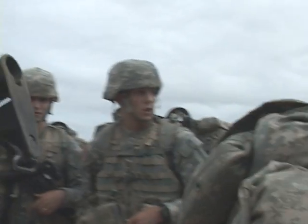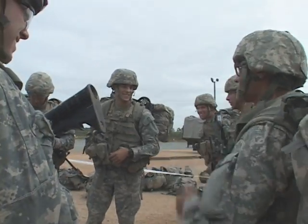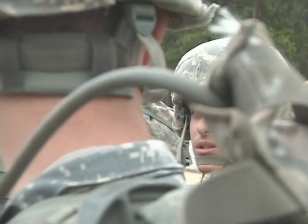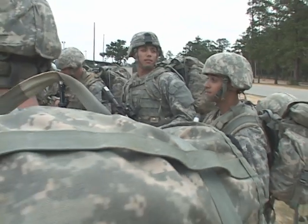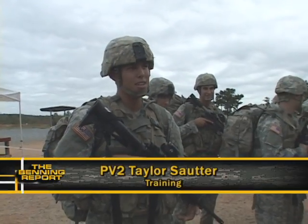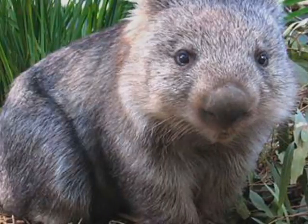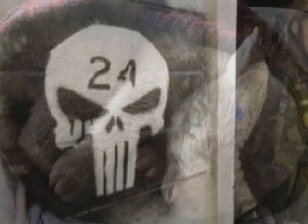It's another early morning at the range and this 16-man squad is revving up for today's basic training event as they warm up with conversations about their platoon name. We're the second platoon combat wombats — a cute alternative to the typical army mascot.